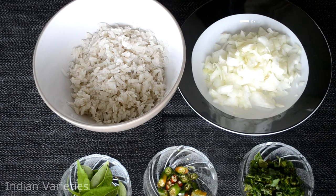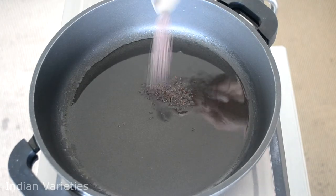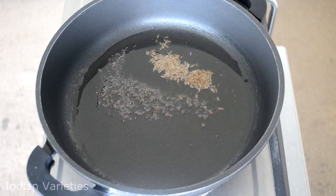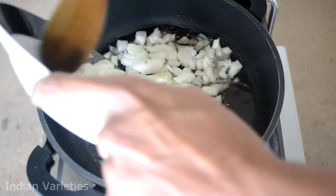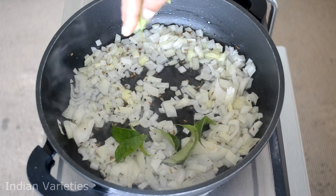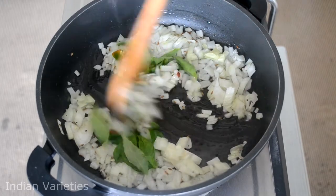Let's go ahead and check out how we are going to cook this poha. In a pan, start with adding some oil. Once the oil heats up, add some mustard seeds and then the cumin seeds. Also add a pinch of asafoetida if you have — this is optional — and then add the chopped onions. Along with that, add the curry leaves and green chilies, and give it a stir.